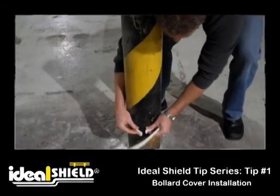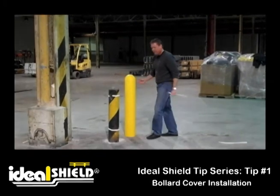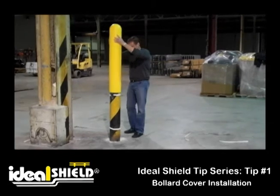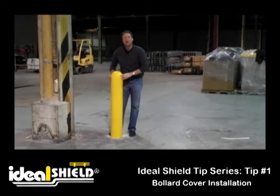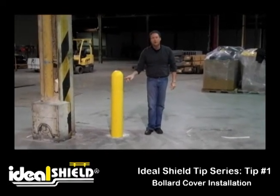Then you'll simply connect the ends on the bottom, about no so far up from the top. Then just simply take your bollard cover, slide it over, and just press it all over. You now have a secured bollard, which will not be removed at any time without releasing the air by drilling a hole in the side.